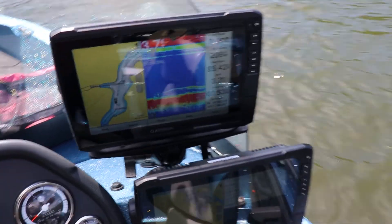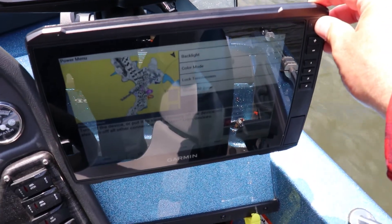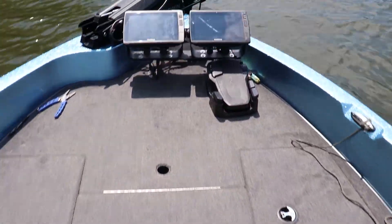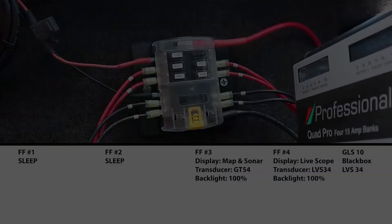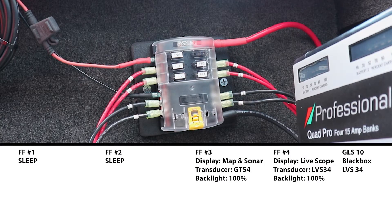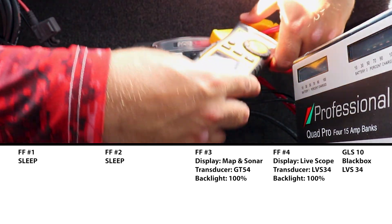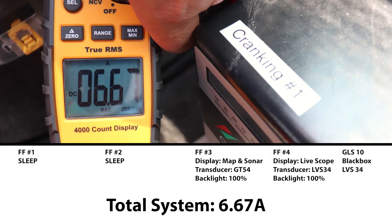Now we'll move to the bow to fish. We put our two console units into sleep mode and turn our bow units back on at 100% backlighting. With the console mounted units asleep and our bow mounted units operating at 100% backlight — with one using the LVS34 LiveScope — we're looking at a total of 6.67 amps.